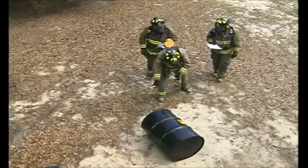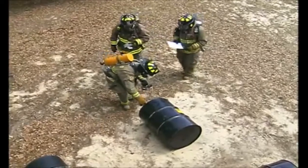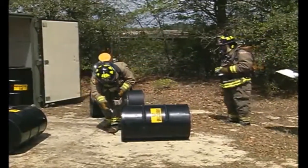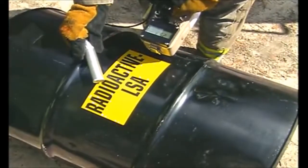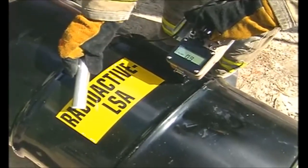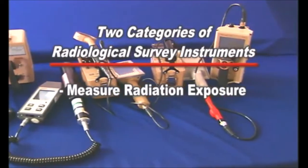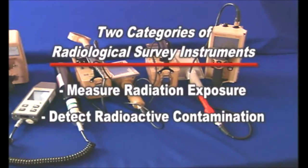As a first responder, you are probably accustomed to using detection equipment to help better quantify hazardous materials at an incident scene. If you suspect radioactive materials may be involved, radiological survey instruments can help you quantify the radiological hazard. It is important that you are properly trained on how to use your radiological survey instrumentation. There are two broad categories of radiological survey instruments: those designed to measure radiation exposure and those designed to detect radioactive contamination.